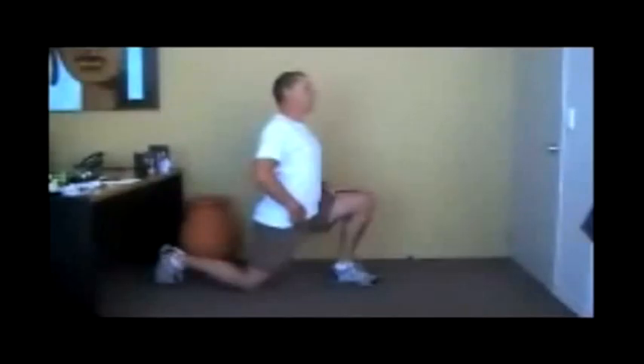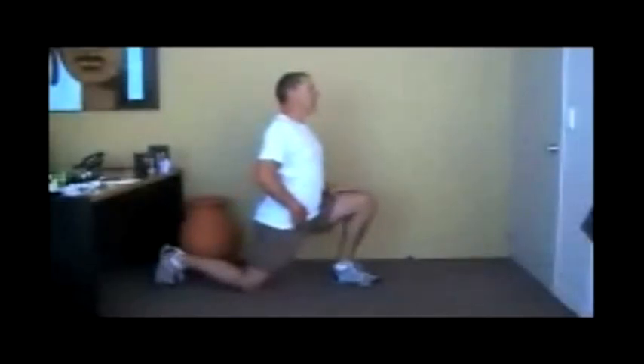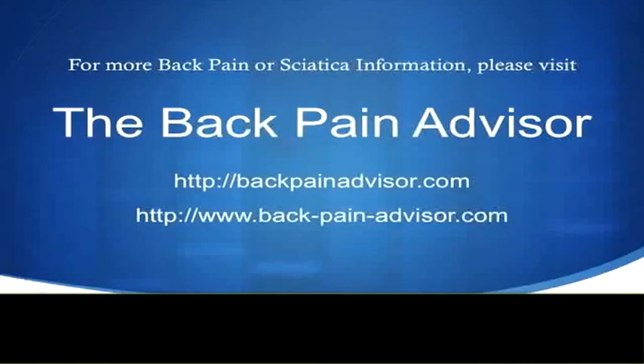To perform a PNF stretch, you place the muscle in a state of tension, hold that tension while contracting the muscle for 6 seconds, then release the tension, breathe in, breathe out, and repeat — do this 3 times. A PNF stretch is highly effective because it only takes 20 seconds to remove the muscle tension.